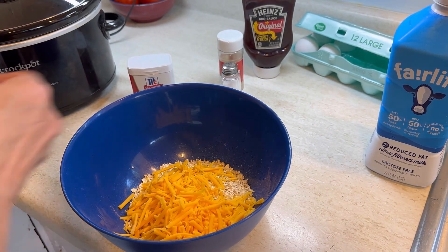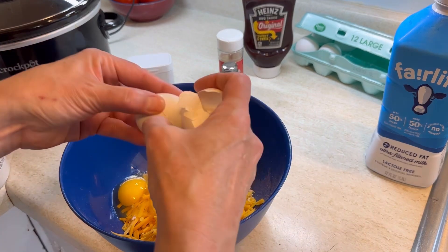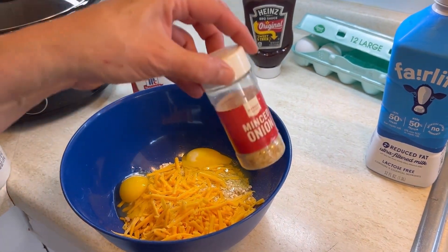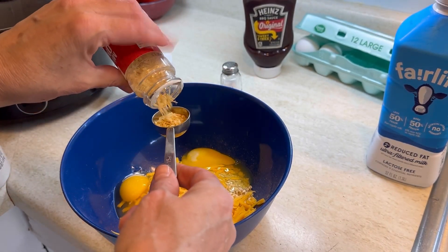We made this recipe together with our friends for a men's homeless shelter. We made these into mini meatloaves, so each person could have one or two. It worked out great, everybody loved it, and it became one of our favorite recipes.